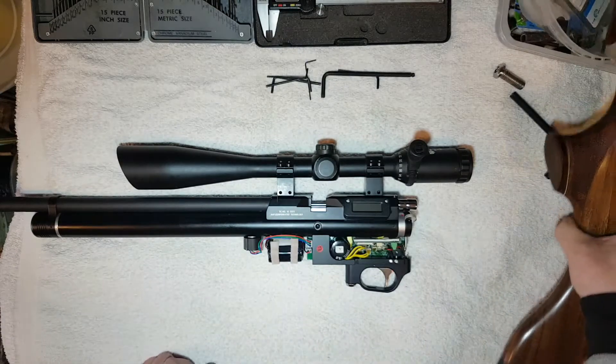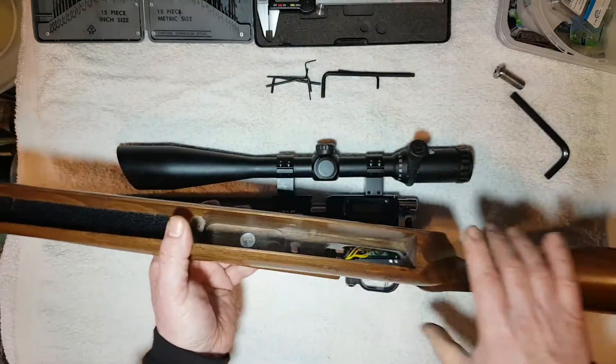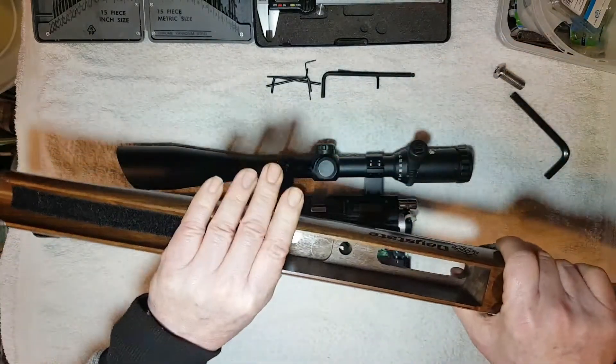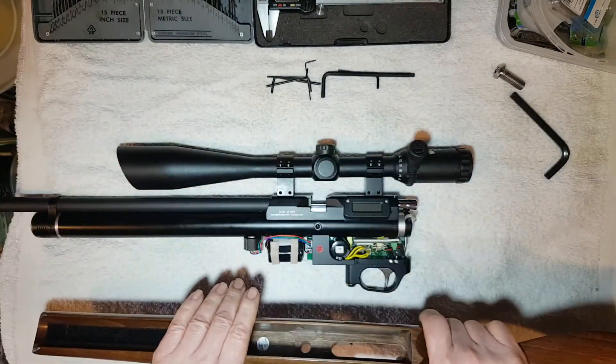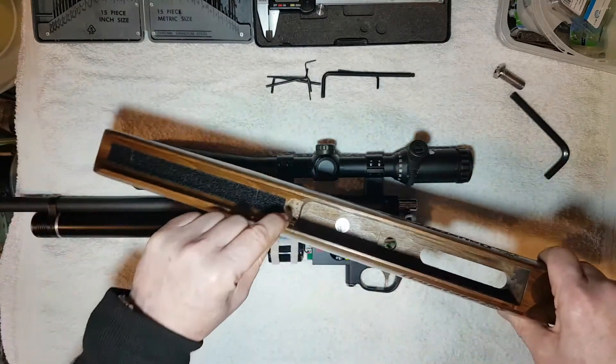But the issue today isn't that — it's this in the stock. This is a Minnelli stock, I believe, that's what the M stands for. It's beautifully finished, and then when Daystate receive it — I would guess because the stock is stained all the way around until you get to here.